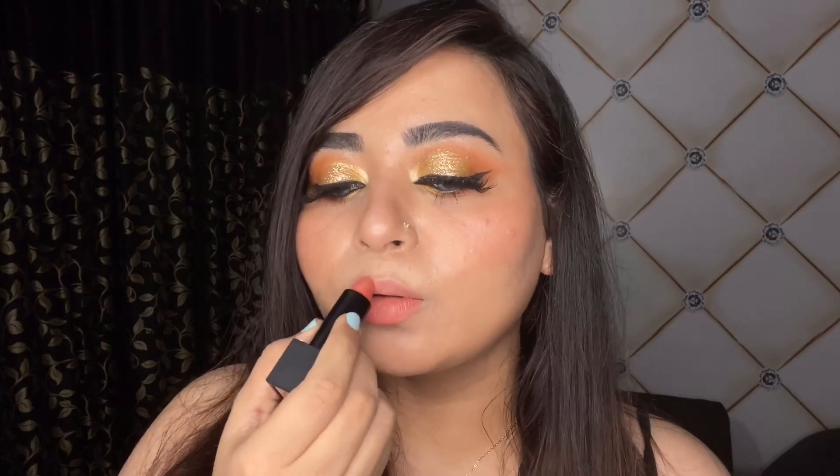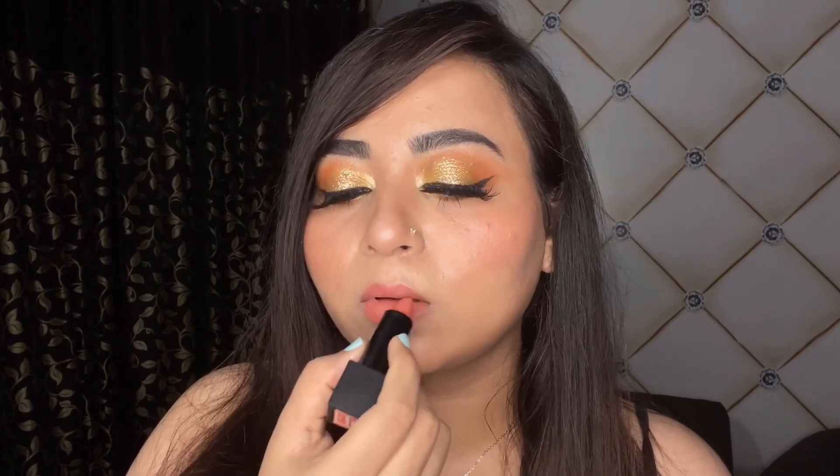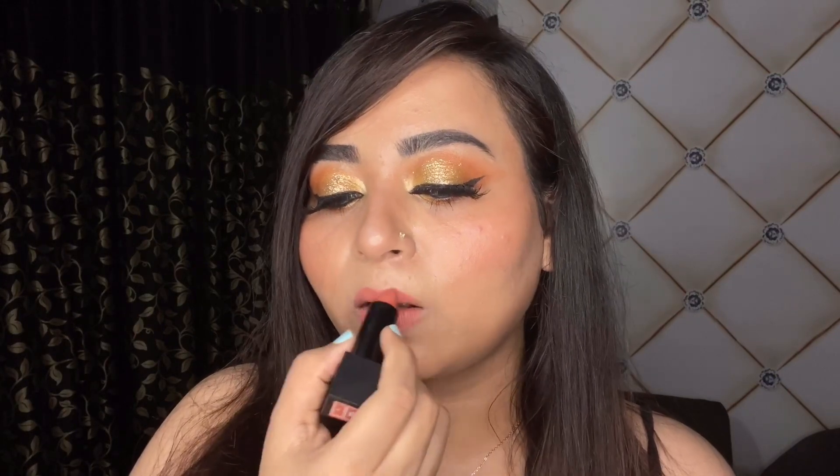Nefertiti — it is such a beautiful name for this lipstick. This is such a pretty peachy coral nude lipstick and I love it so much. I think it's going to suit dusky Indian skin tones really well — whether you are fair, medium, or a little dusky, go for this lipstick; it is going to look amazing.